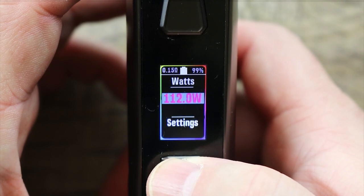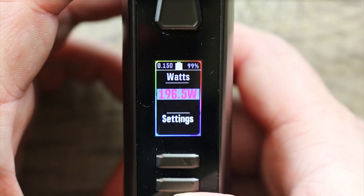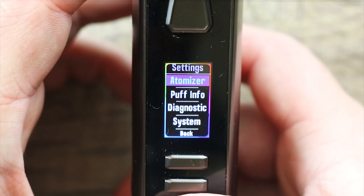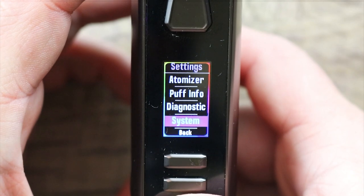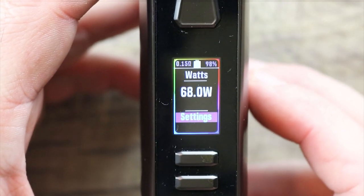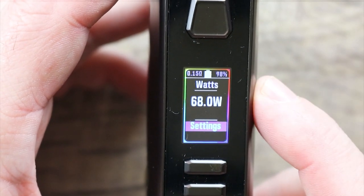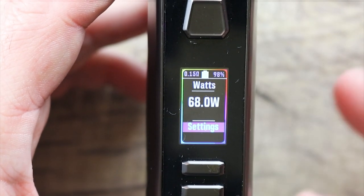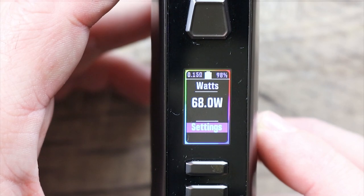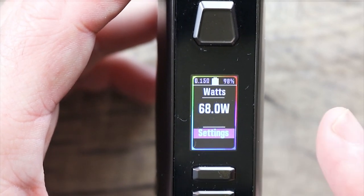We're going to scroll it all the way up to 200 watts. It does not round-robin, so you have to scroll back down. Go down to settings and you can access atomizer, puff info, diagnostics, system, and back. Very simple, very straightforward, and very customizable menu system. Via eScribe — their proprietary software — you can change all the settings, boosts, colors, screen, and almost anything on this chipset. It's a nice job.